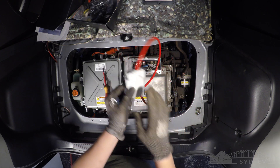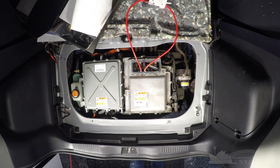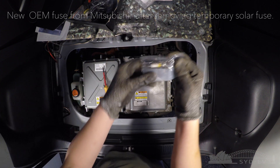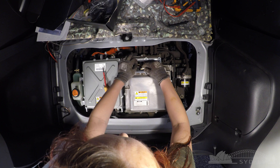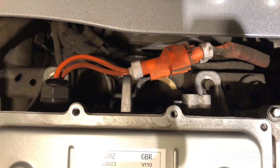With this motor failure there is a good chance that the fuse on top of the motor controller would have blown as well. As you can see here, we have a temporary fuse from a solar system with the same ratings required to test the system while we're waiting for the OEM fuse from Mitsubishi. Now the fuse is installed — make sure you've got everything reconnected to the DC converter.